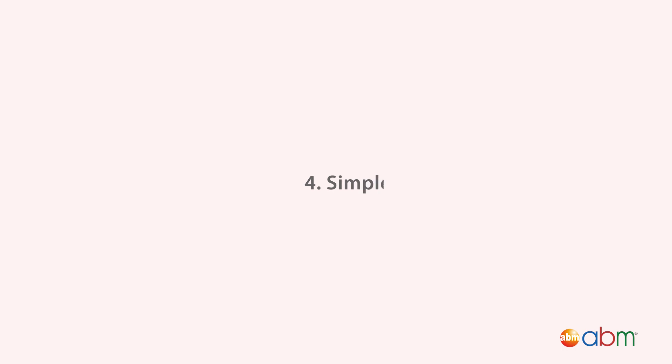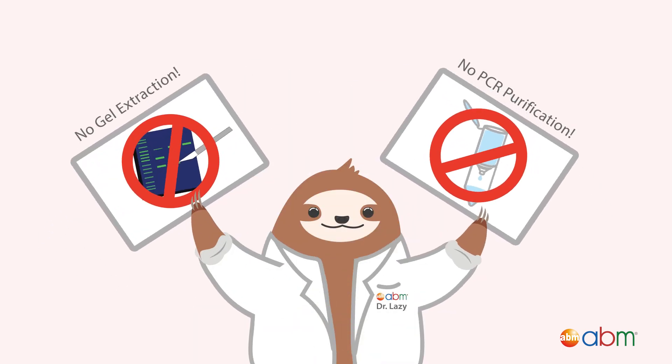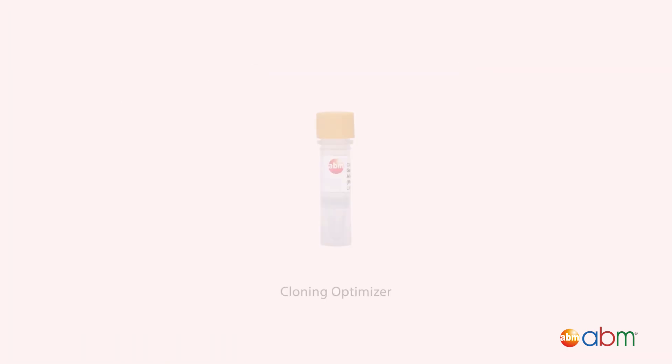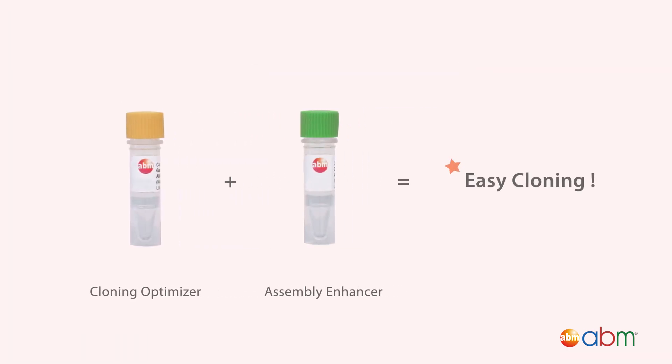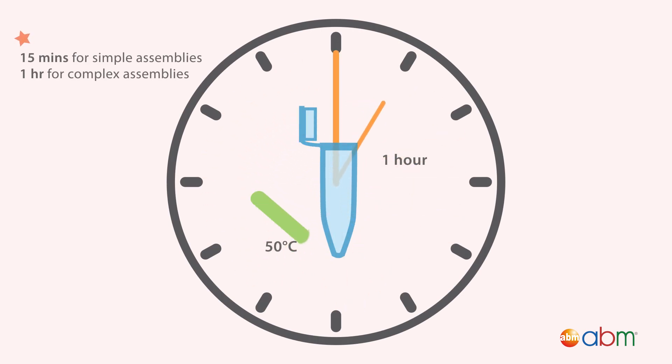Fourth, it's simple. No gel extraction or PCR purification is needed due to our proprietary cloning optimizer and assembly enhancer. One reaction tube is all it takes. Fifth, it's fast — achieve complex assemblies in only one hour.